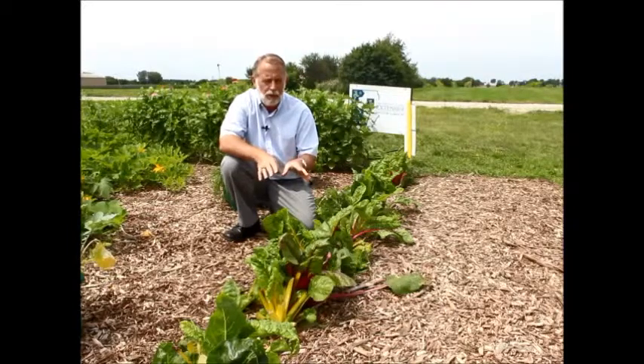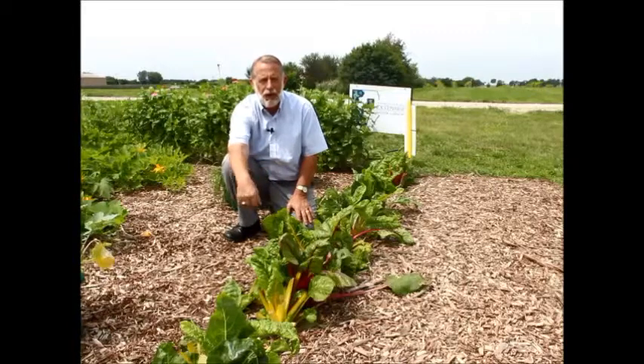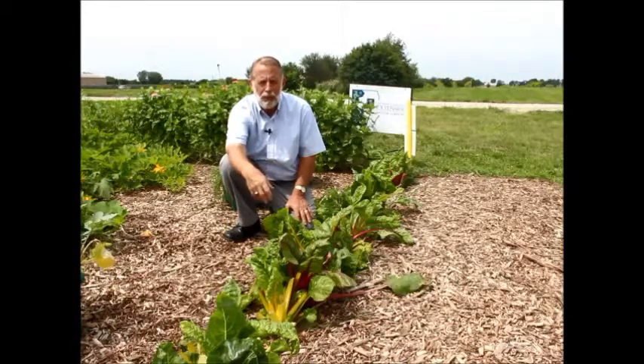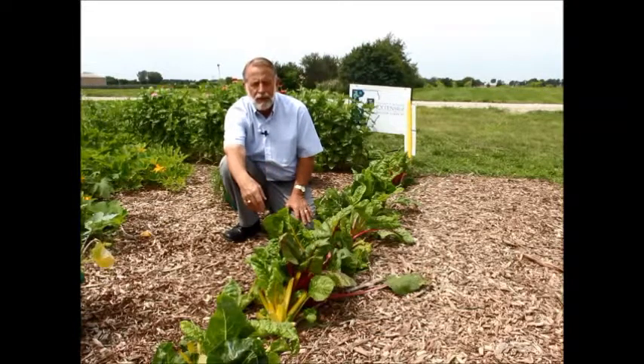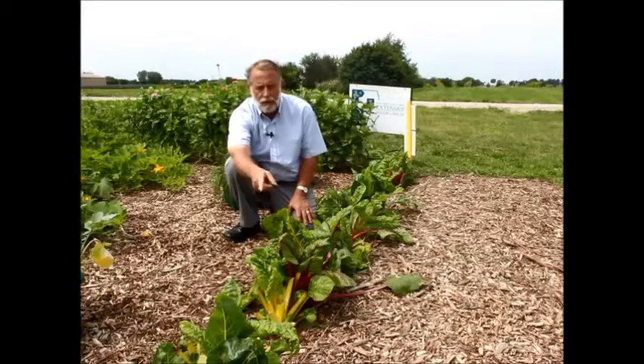One of the examples I wanted to share this week is Swiss chard. Swiss chard is a season-long crop. It can be sown early in the spring and it will grow and last well into light to heavy frost and even maybe a heavy freeze. It's a vegetable that needs to be harvested regularly by removing the outer leaves, as you can see here in some of the chard plants that are in the foreground.